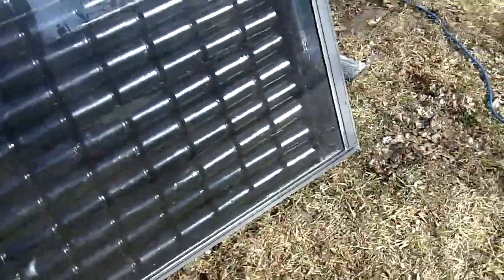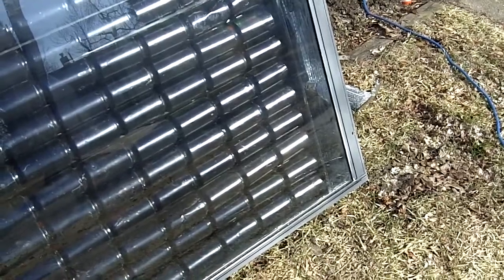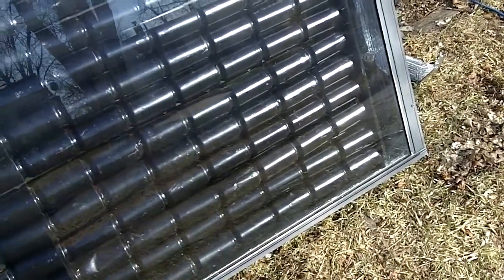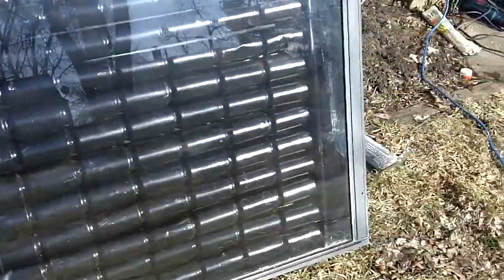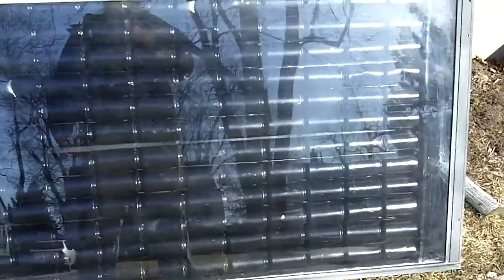Plus we have our bend, our 90-degree. So that's maybe another 30, roughly — maybe more, maybe less. They're really not too sharp on the calculations, but it's roughly 100 CFM to push through.